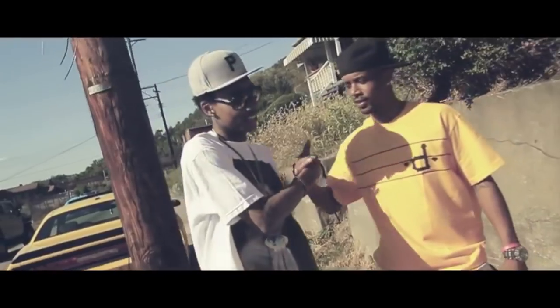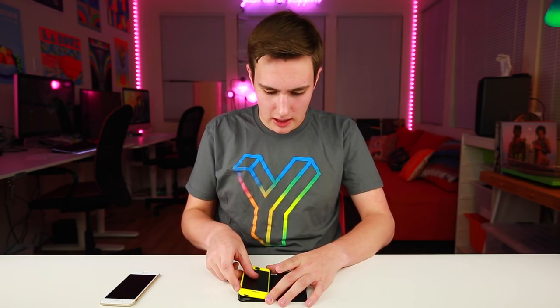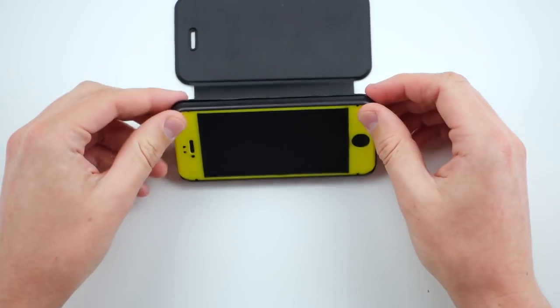I made the iPhone SE black and yellow because, you know, I really like Wiz Khalifa. This is the iPhone SE, and to show you guys that it fits in the case perfectly, I'm gonna go and put it in there. The case looks kind of nice — you can prop it up like that, watch a movie, do whatever you got to do.